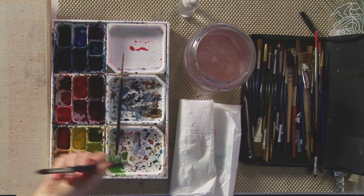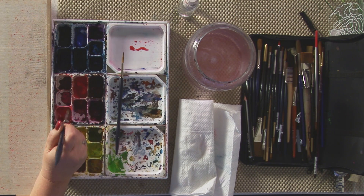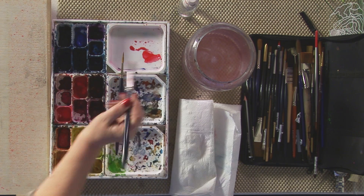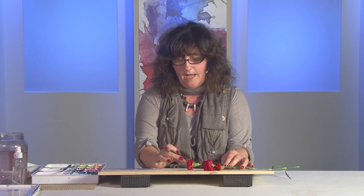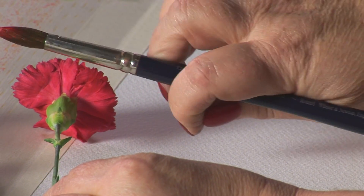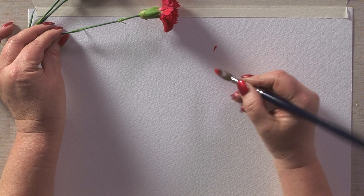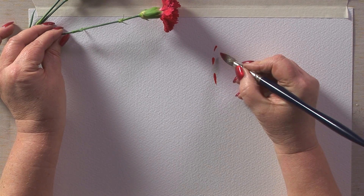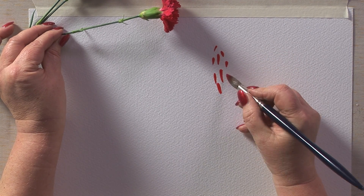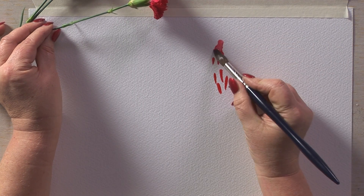So I'm going to start. It's Bockingford rough paper that I'm using and I'm going to start just with a little brief outline of the flower heads. I'm going to use a colour called Windsor Red for the flower heads and I'm just going to make some little marks here — doing this flower head first, keeping it fairly flat with a semicircle shape, just making a few little marks on the paper like this.